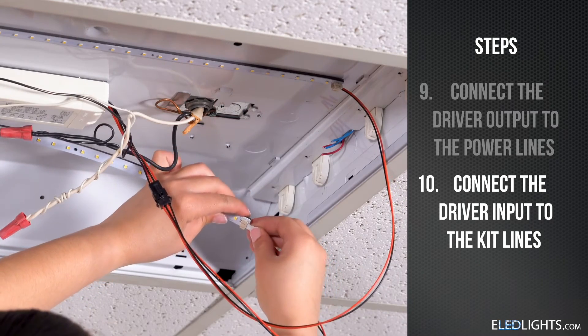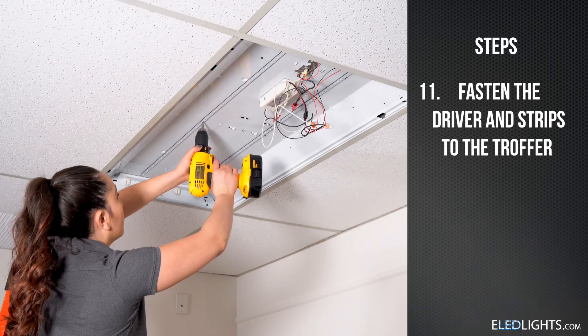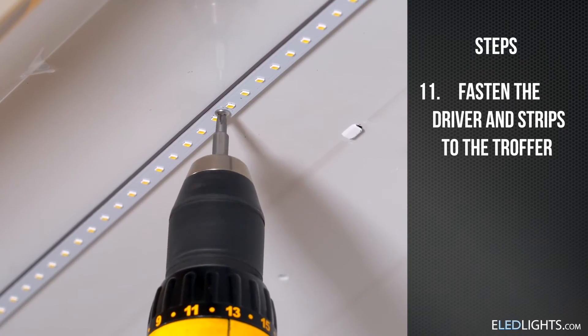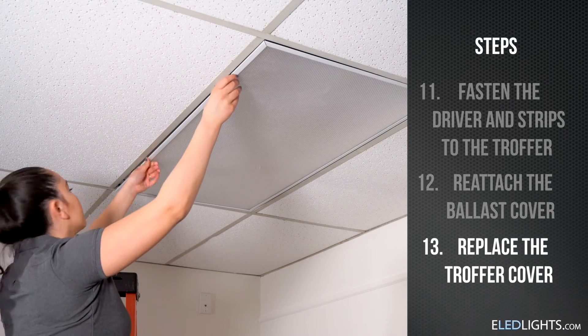Make sure your driver and strips are in their final position in the troffer. Fastening screws are provided for extra support. Reattach the ballast cover before placing the troffer cover back on.